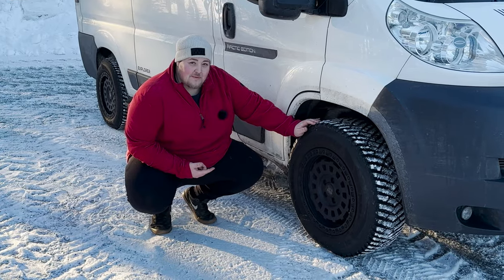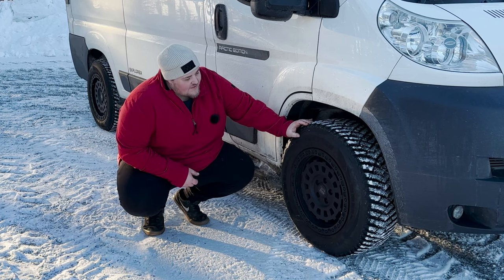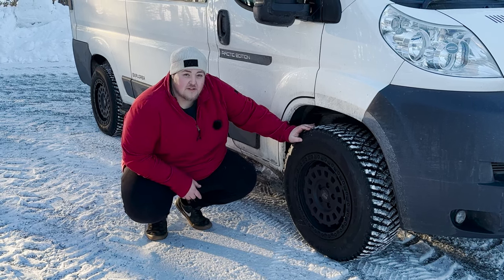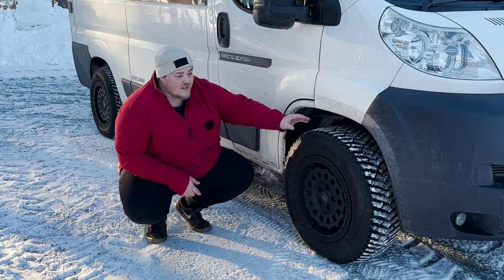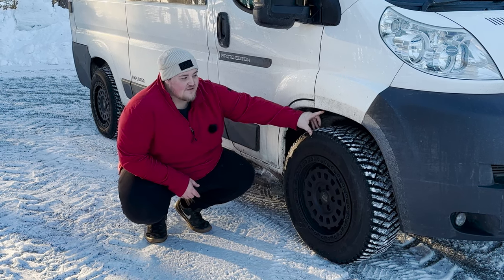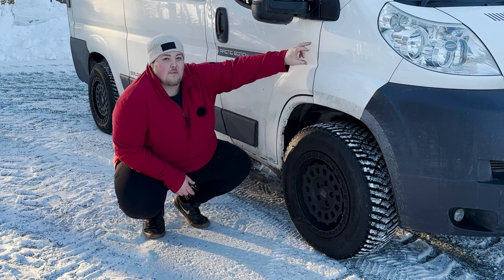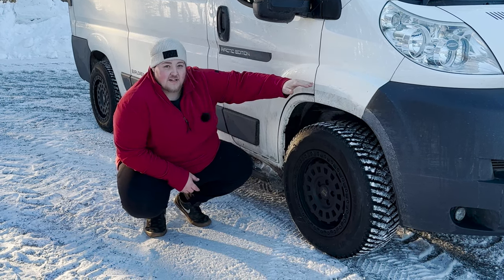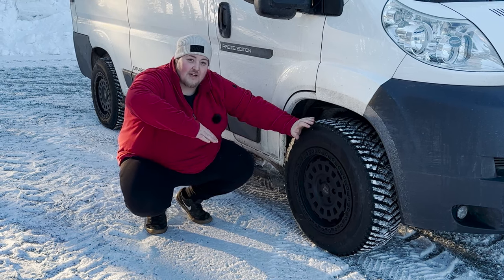The most noticeable upgrade is probably the Rogue Alloy CC3s, and for this trip we've got Goodyear Ultra Grips on them — these are a 17x8 wide. The van also has a 50mm lift kit, which is a spacer on top of the strut to bring the front end up, because when we put air suspension on the back we noticed the van was raking forward.